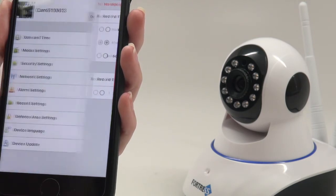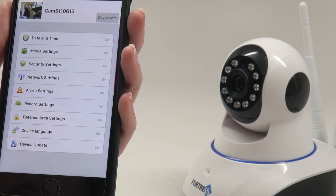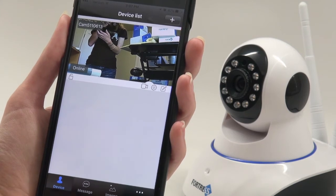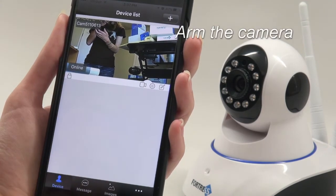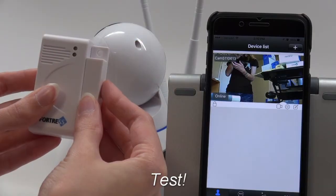Now all your settings are configured correctly, so the next step is testing the sensor. To do this, you will need to arm the camera. Select the appropriate camera, then press the Lock button in the lower left-hand corner of its display. Next, trigger the sensor.